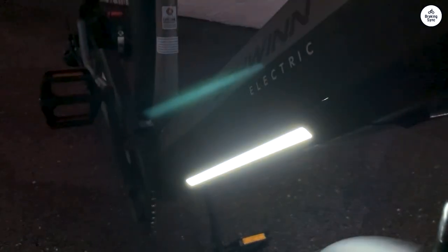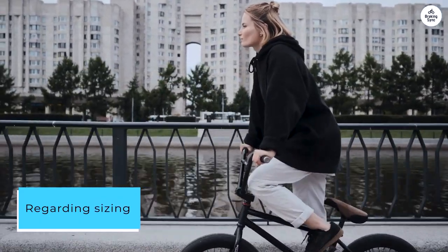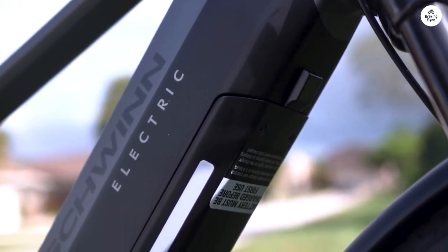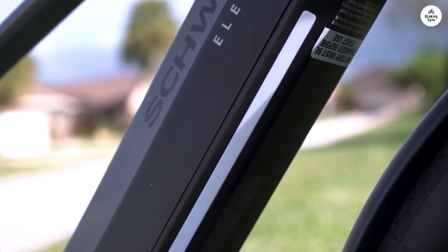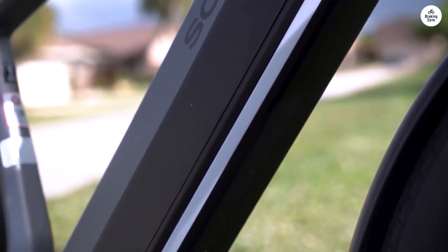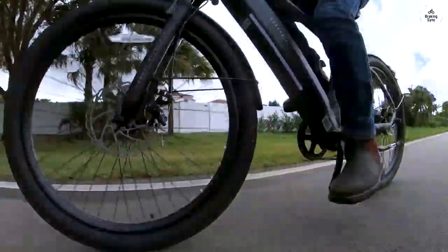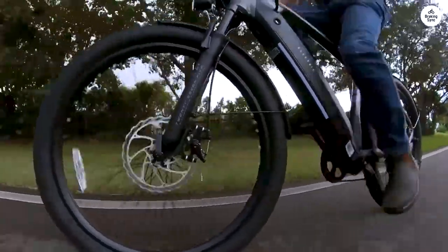It's exceptionally well-built. Regarding sizing, the chart might be a tad off — I stand at 6 feet tall with a 31-inch inseam, and the small-medium size just fits me. On a single charge, the bike covers around 25-30 miles, even with a 240-pound rider like myself, though your mileage may vary.